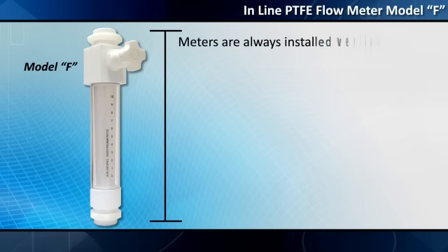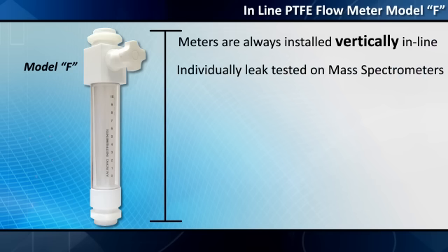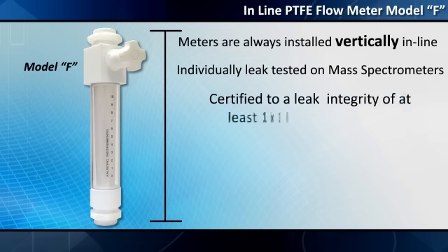Meters are always installed vertically in line and are individually leak tested on mass spectrometers, certified to a leak integrity of at least 1 × 10⁻⁷ SCCS of helium.